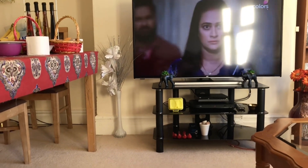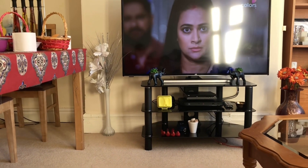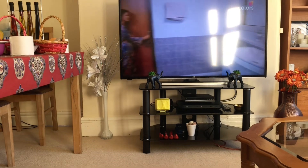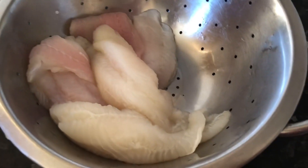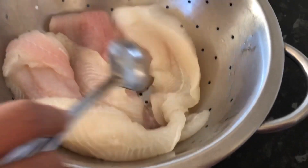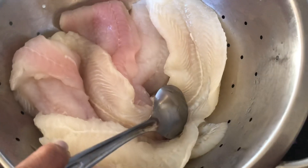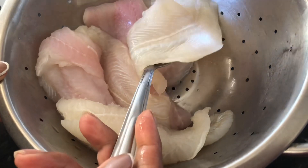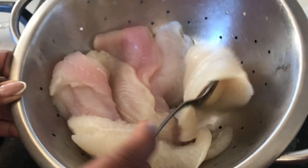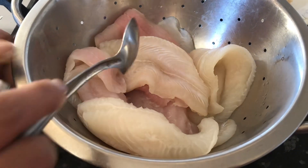You can see Jasmine watching Shakti, which is the Indian serial in Hindi — she loves it. I'm making fish pakora today. I've got lovely sea bass. I washed it properly, drained the water, and made sure it's dry, because when you fry it otherwise it's too watery. So it's all dry and I'm going to make two pieces.